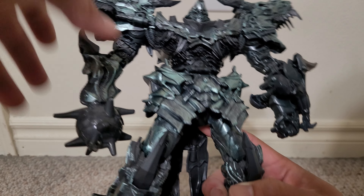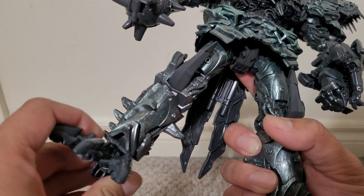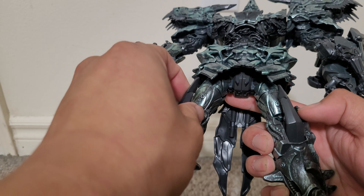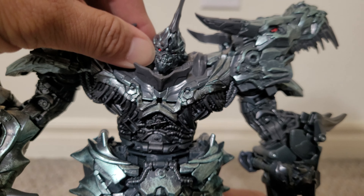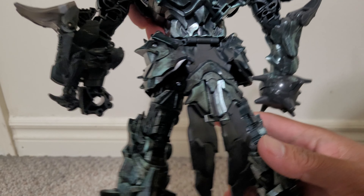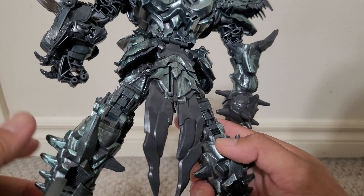So overall, pretty cool. Love the color. You get some great details, but it's not actually as complicated as you might think when you start transforming it. The details are impressive nonetheless. I really like the double dino head, even though one is technically fake. There's a hip skirt which hinders articulation a bit, but you can work around it. The claws on the feet look awesome, I like the spikes on the knees and on the back of the elbows. Getting a pretty nice head sculpt — probably the most detailed head sculpt of any movie Grimlock figure.